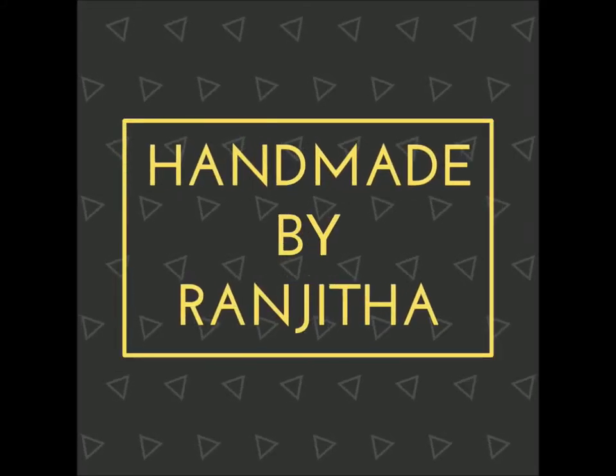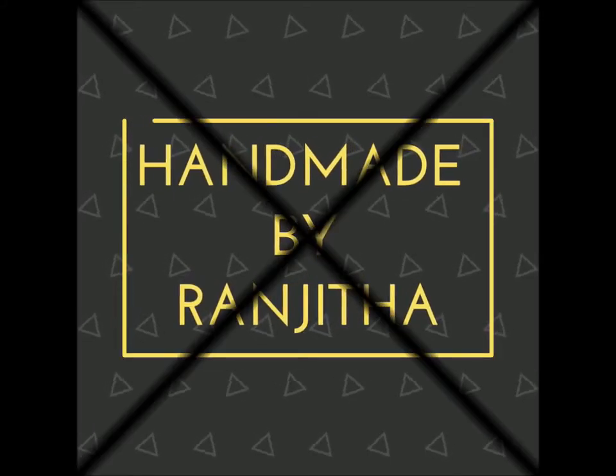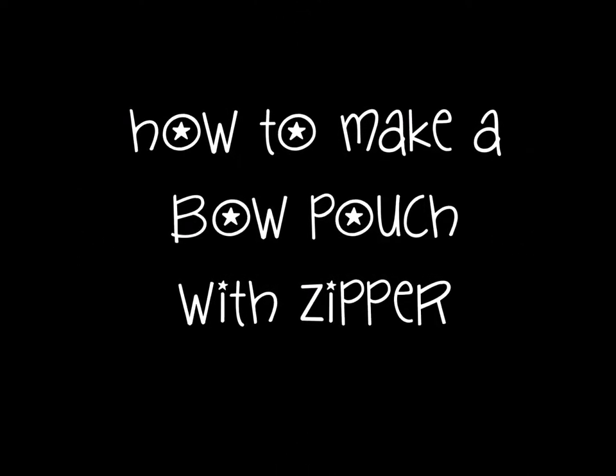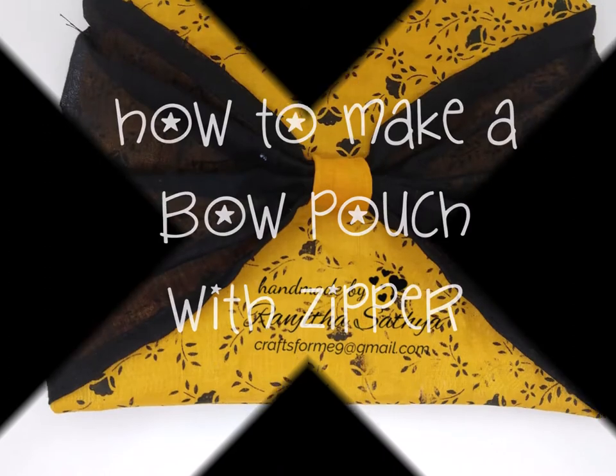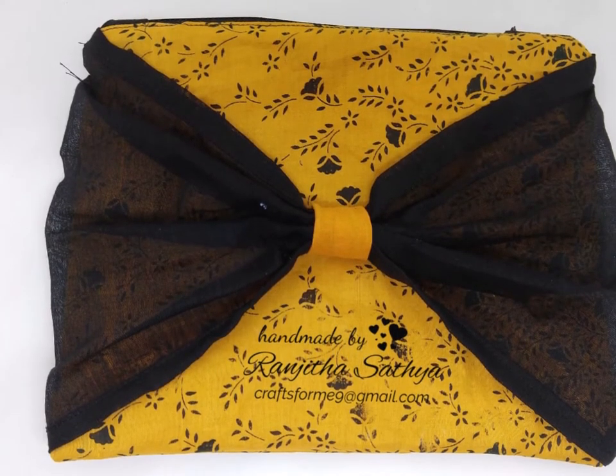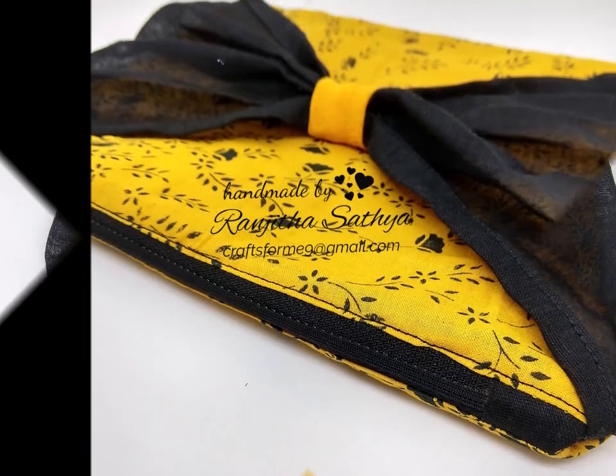Hello everyone, Ranjita here. Welcome to my channel. Today I am here with a sewing tutorial on how to make an easy zipper pouch with a bow in the front. This is a very quick and easy project, a beginner friendly project which you can finish off in less than an hour.